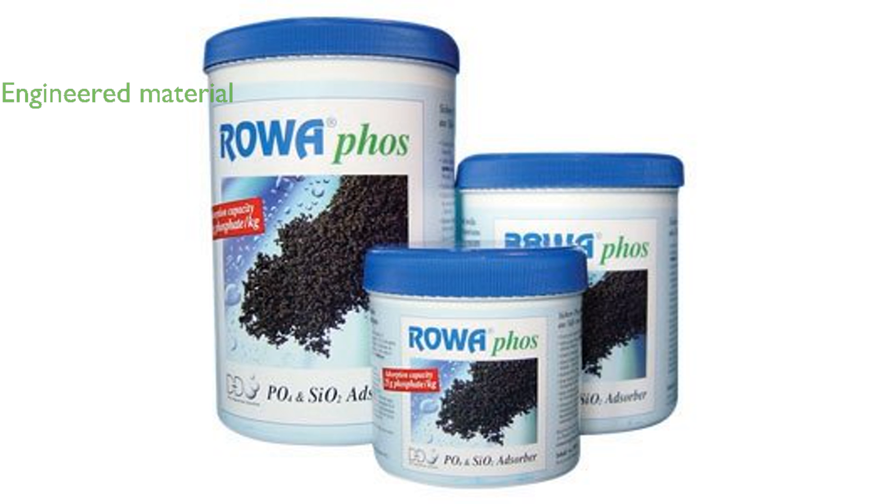Unlike natural materials, RoaFos is a specially engineered ferric hydroxide, which excels in eliminating phosphates, arsenic, and silicates from both fresh and salt water.